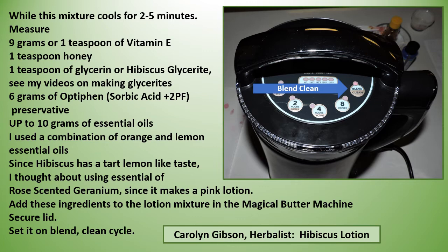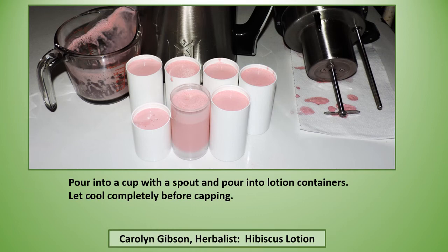I used a combination of orange and lemon essential oils since hibiscus has a tart lemon-like taste. I thought about using essential oil of rosemary and geranium since it makes a pink lotion, but decided to go with the citrus instead. Add these ingredients to your lotion mixture in the Magical Butter Machine, secure the lid, and set it on the blend/clean cycle — this does not add any heat and it blends for about two minutes.